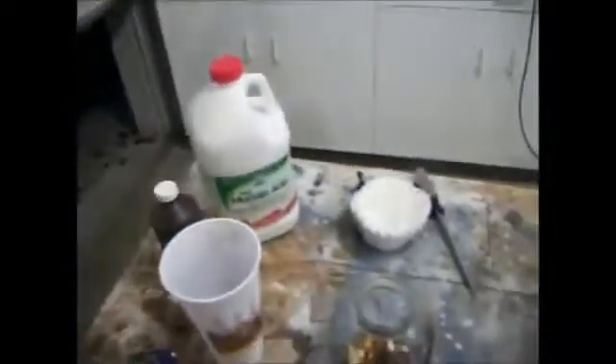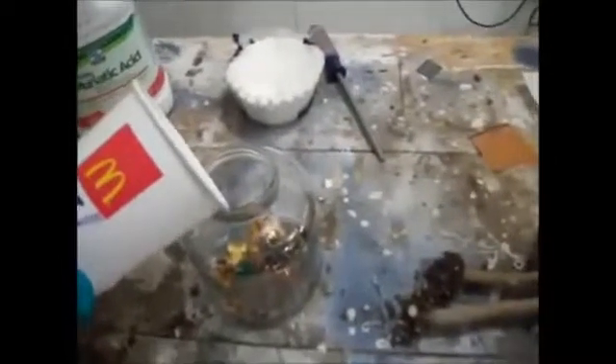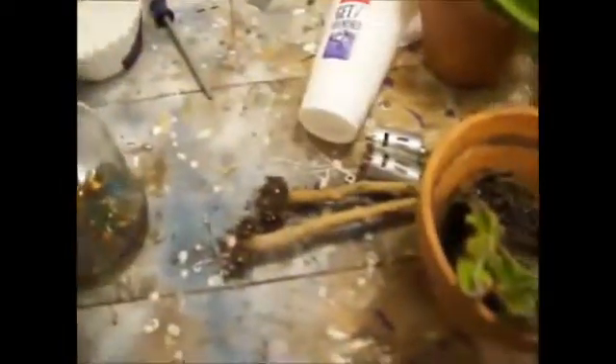We're just going to pour the muriatic acid in — about a third of a cup. It's still not covering everything yet, but that's where the hydrogen peroxide comes in. As soon as I pour this hydrogen peroxide, you want to have your door open. I'm going to take this straight outside to sit for about six hours. Pouring the hydrogen peroxide in now. There are fumes that come off of it that you can't even really see. That just about covers almost all my gold, which is good — I'll come around and shake it every now and then.